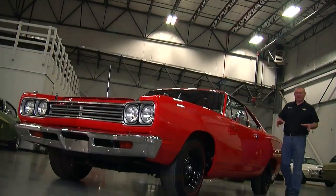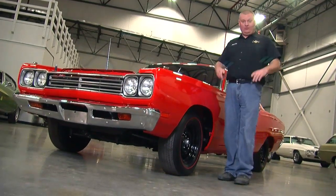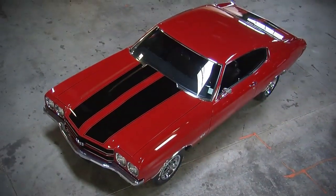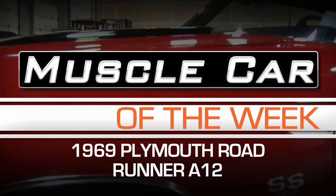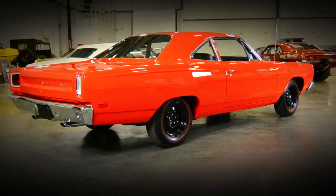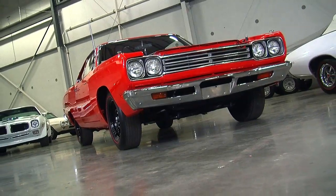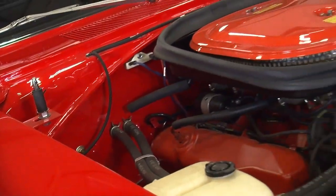We've got a great one for you Mopar fans on Muscle Car of the Week. This time, a 69 Roadrunner A12 car with some very cool history. Cars like this Roadrunner are super cool because a base Roadrunner was basically just kind of a boxy, fairly big car. But when you started to check the right option boxes, you could build a drag racing hero right out of the factory, and that's what this one was.